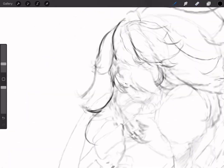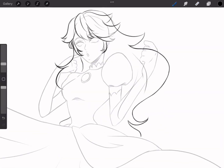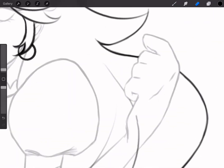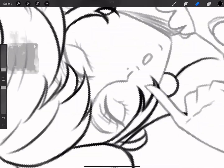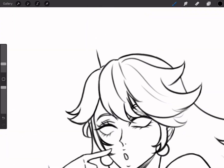Unfortunately, by the time I had the idea to make this into a video, the sketch was already done. And I didn't feel like re-sketching the drawing just for the sake of the video, so this will have to do for now. But I promise that the next video, you will see the sketching process before the artwork is completed.